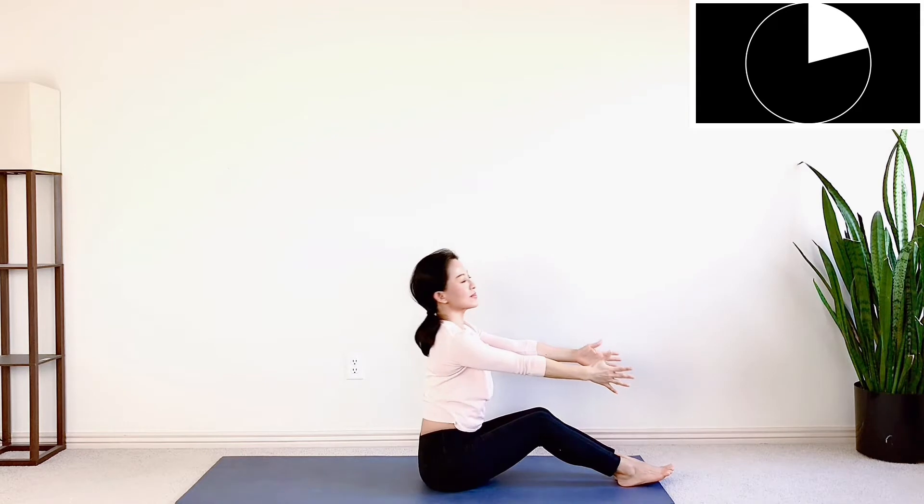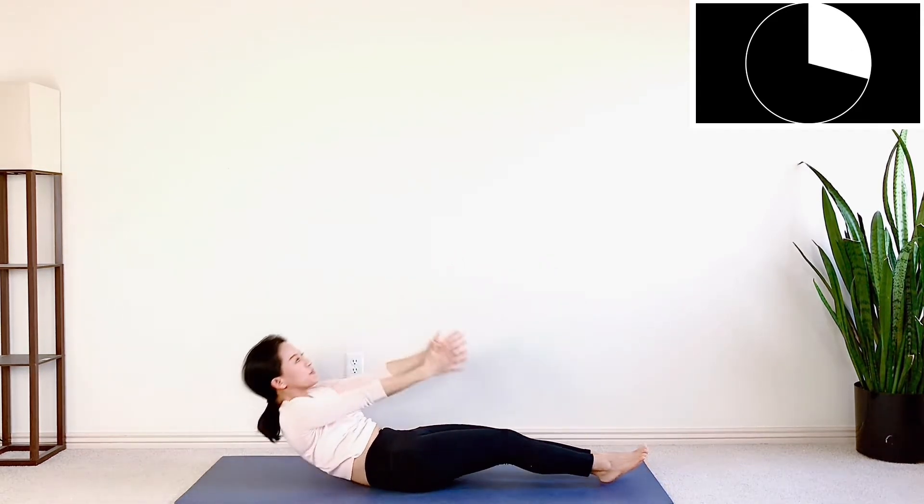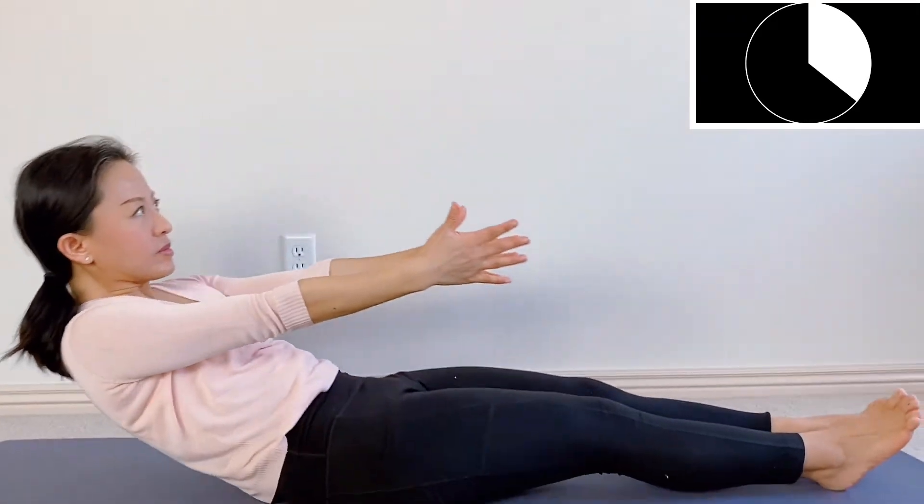Roll up 1, 2, 3. Roll down 1, 2, 3. Up 1, 2, 3. Down 1, 2, 3. Excellent.